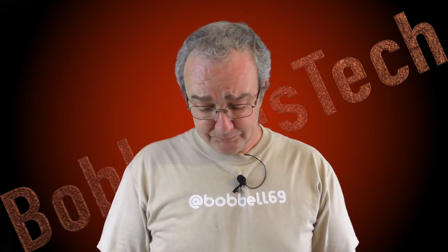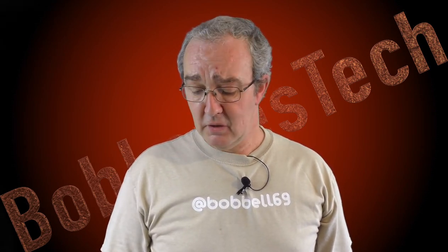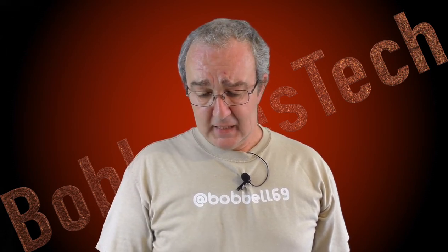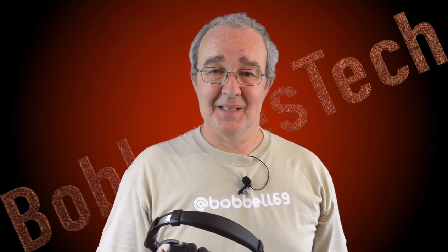I can't remember the exact price right now but I know they are quite cheap — well worth a look. They're from Esbode, so I'll leave all the links below so you can check out pricing. Big thank you to the Esbode team for sending them out for review. I'll see you guys in the next video — cheers!